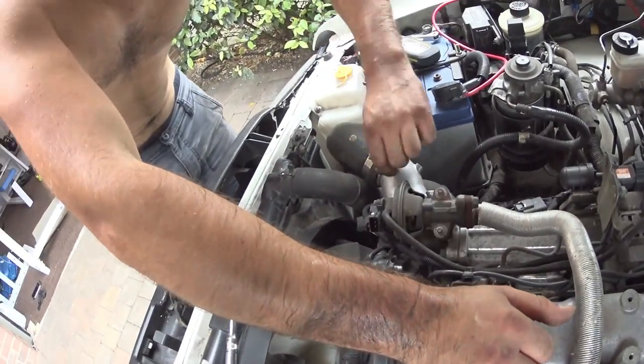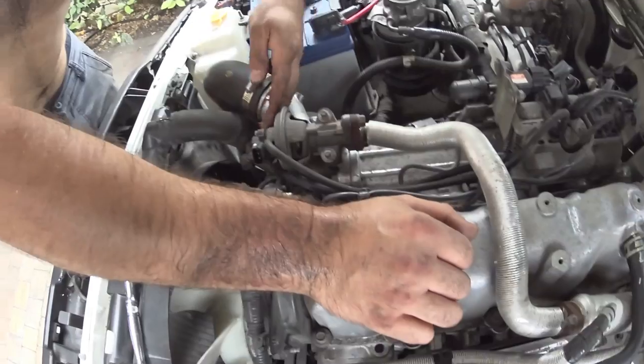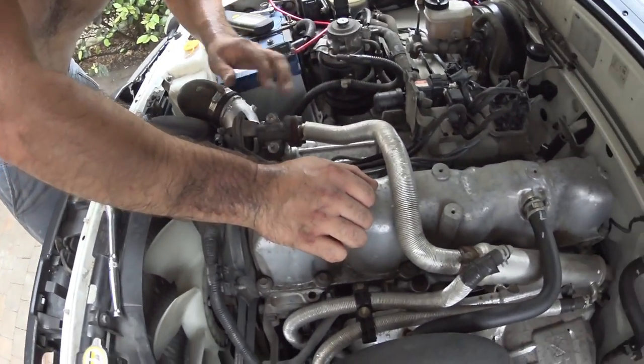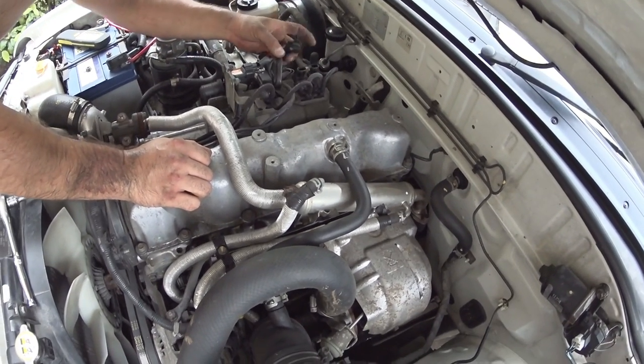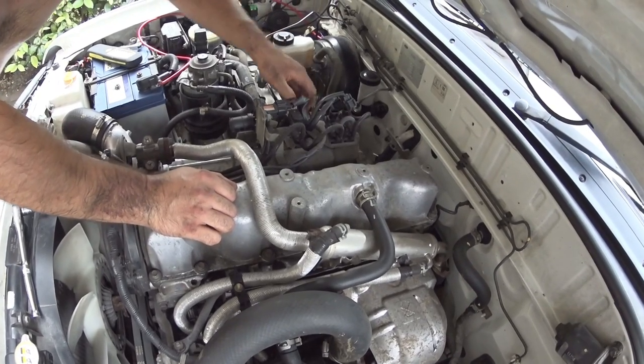On yours there will be a fourth solenoid that changes the intake shutter. Either way you can get rid of all four solenoids. Nathaniel's only got three, so we're going to unplug the three and that's it. We'll unclip them in a bit as well.